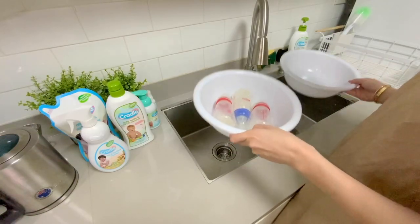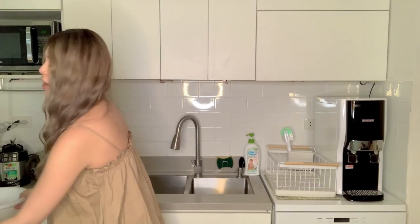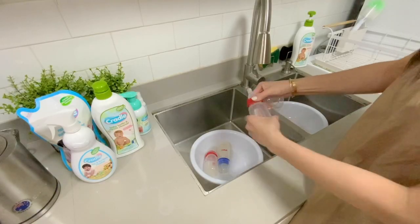First, I like using two basins so I can be sure that I can clean these properly, because the sink might contain germs that could contaminate our baby feeding stuff — and we don't want that.